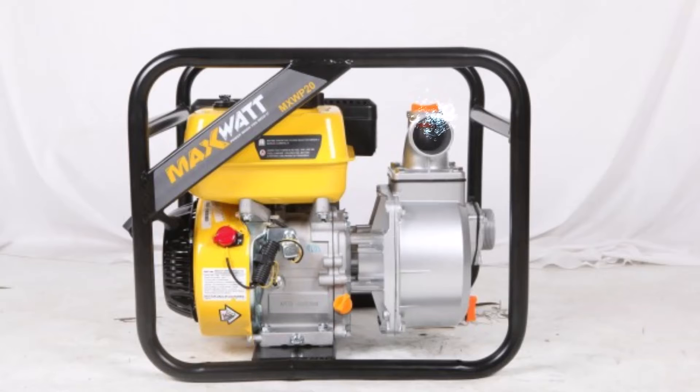Are you looking for a transfer pump? The MaxWatt 2-inch Petrol Water Transfer Pump comes with a 2-year warranty.